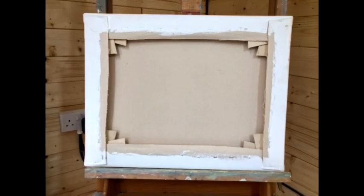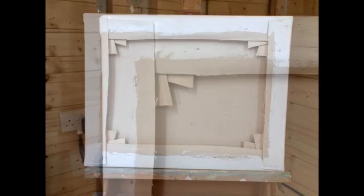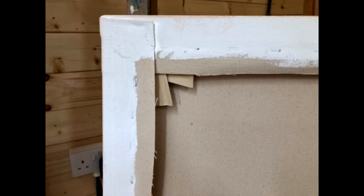Here you can see that I've hammered wedges into the corners of the stretcher — there are the wedges. This stretches the whole canvas.